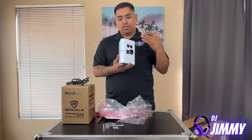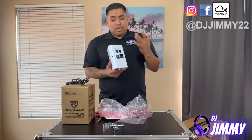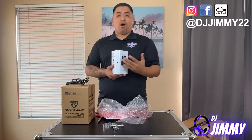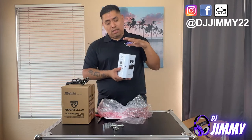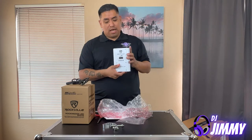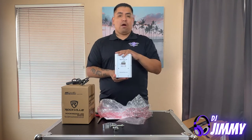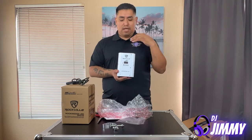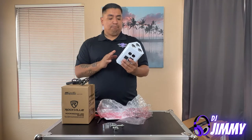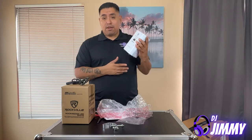I basically want to use this for uplighting — either to uplight my facade, which I will be using these for, and also to offer uplighting as an add-on service to clients and charge them for that extra service. I think it really helps out at big events like weddings and quinceañeras, so I'm going to start selling these as add-ons.